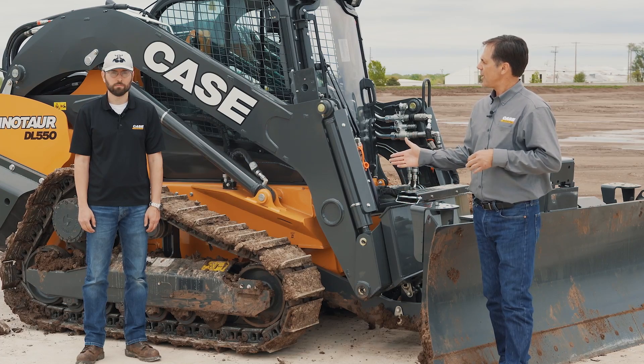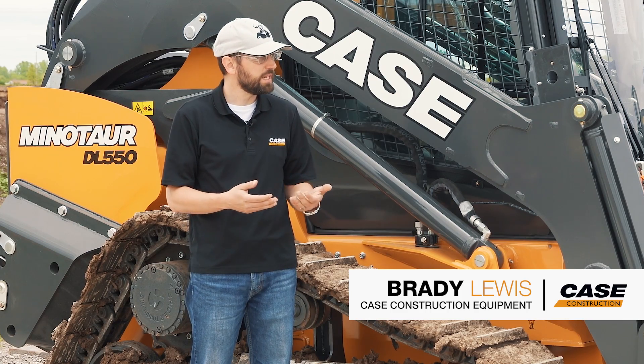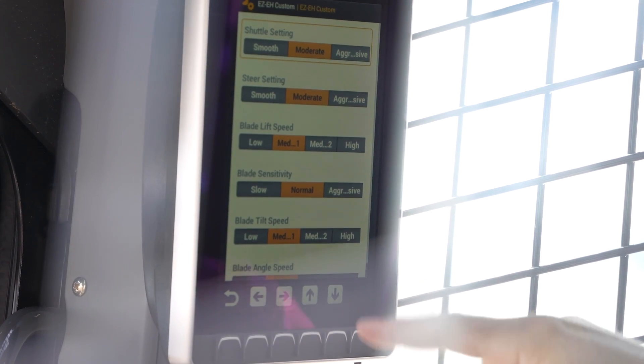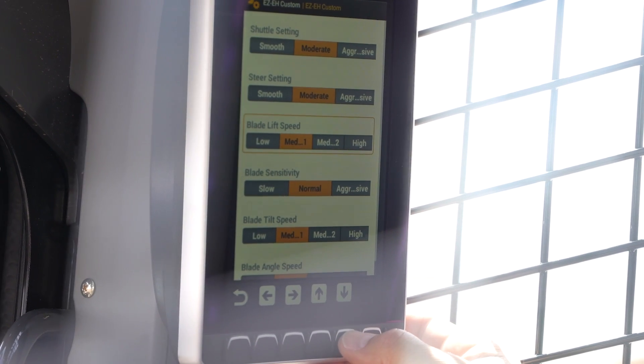So what else do we have for settings on the EH machine? So in addition to those features that you mentioned Jeff, you can also change the speed of all three dozer functions. So lift, tilt, and angle — you can change the speed whether it's high, medium one, medium two, or low. And that gives you the ability to really dial in the machine controls to what the operator is accustomed to.